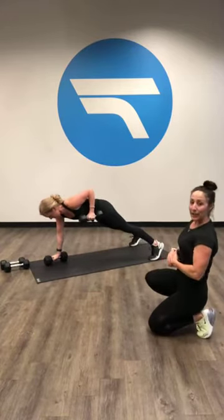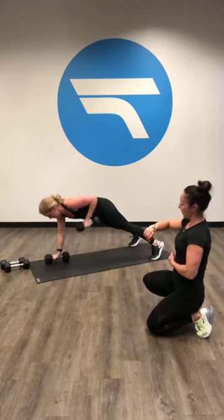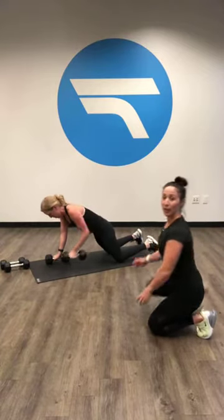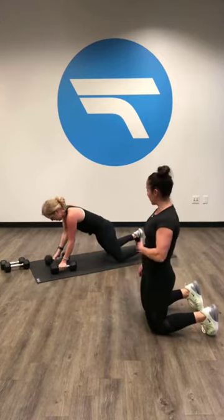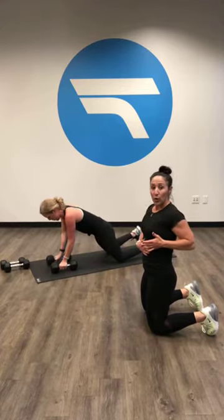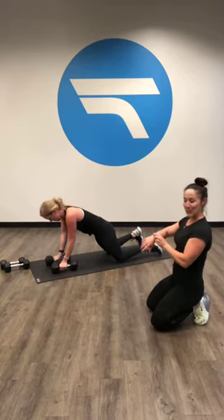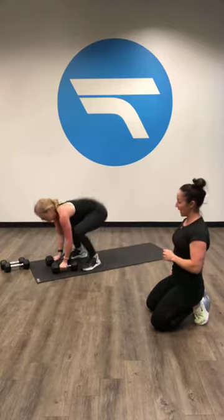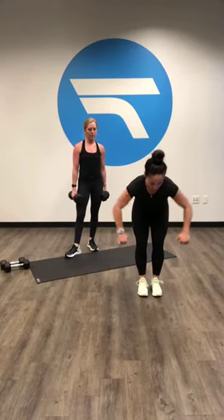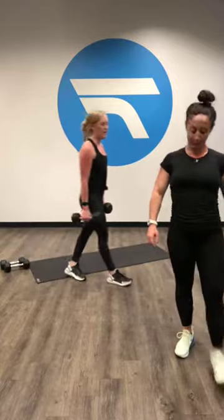Carly's gonna do a couple reps and then show you what it looks like on your knees. Your butt stays down — you need to drop your butt down so you're still in that plank, still getting that core work. You're gonna feel that in your legs as well. And then you're just pulling that elbow back but not rotating with it. Three, two, one.